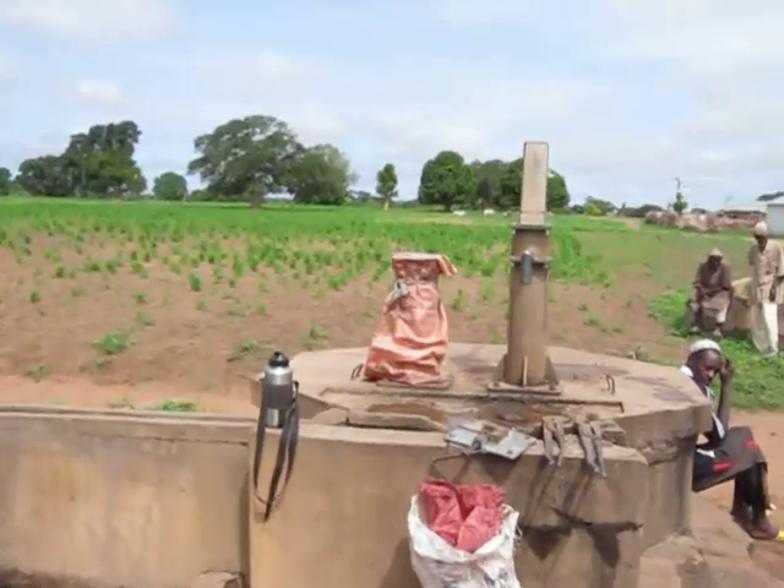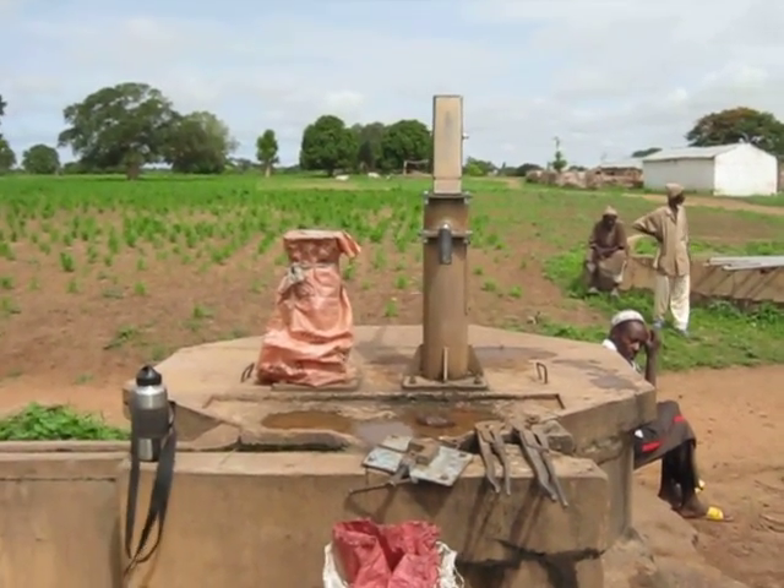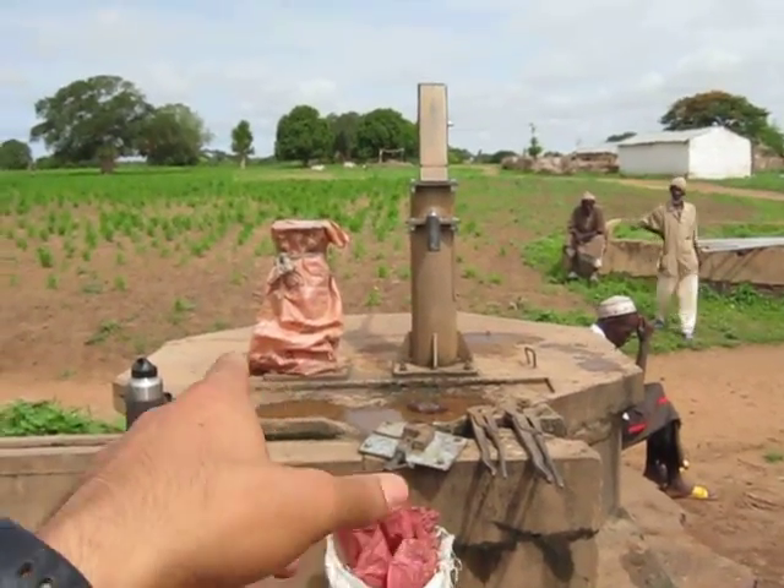It's July 28th, 2013, 10:44 a.m. We've made it back to Papa, where we fixed this pump on the right a few days ago. Today we came back to put this pump back online.